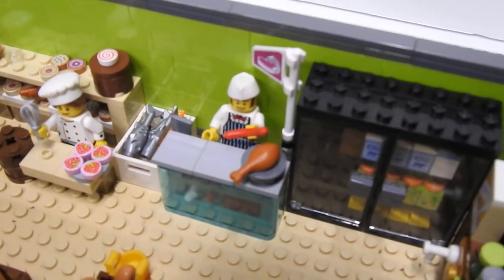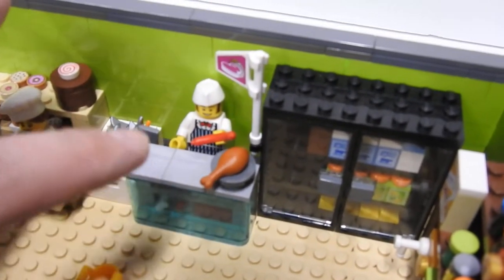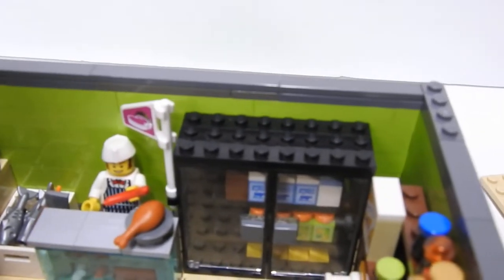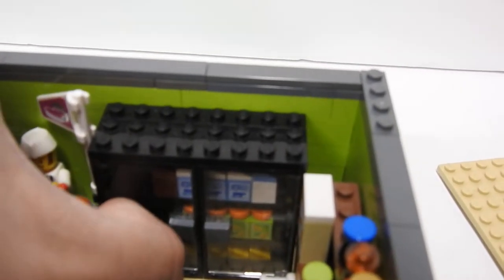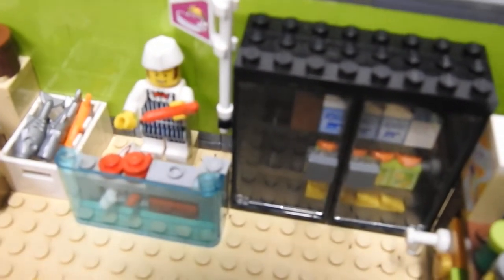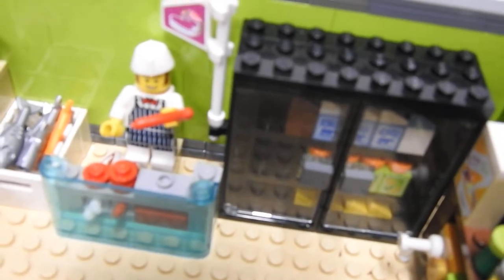Next is the meat department. There is your butcher — he's got a bunch of fish to sell you, hot dogs, chicken. Got a little sign for meat. If I take this off, you can see inside. He's got some meat to make some hamburgers, a steak down there, some more meat below, some hot dogs and stuff.